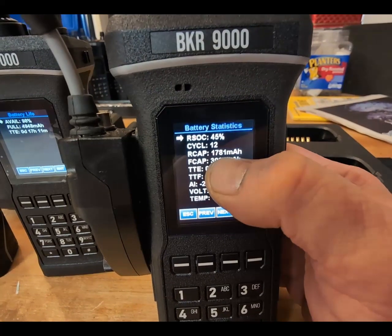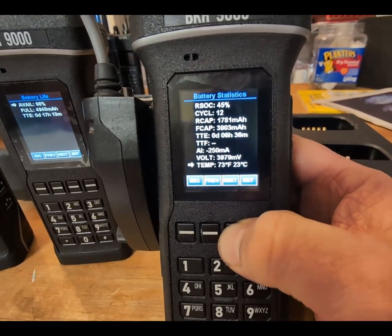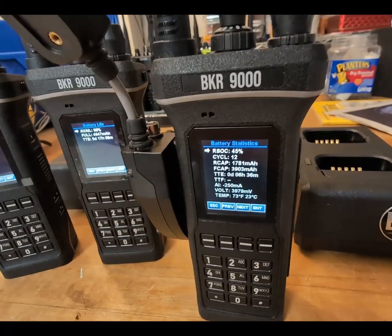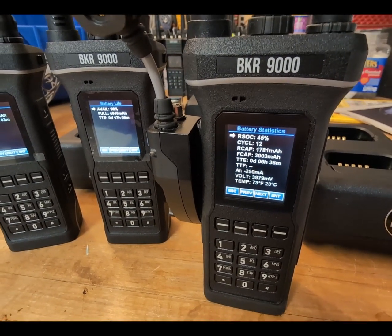That should be forty-nine hundred milliamp hours. Let's pop it in and see if this will program the battery. The batteries are smart batteries — these are the BKR9000 batteries, the BKR 102.